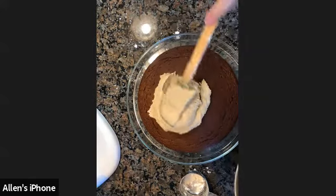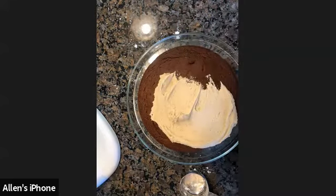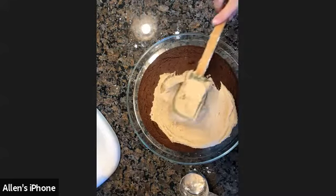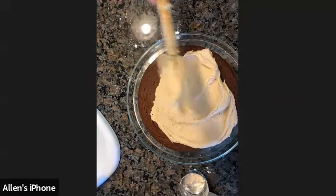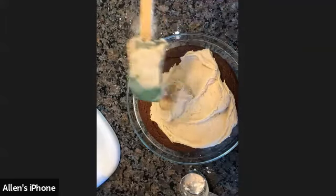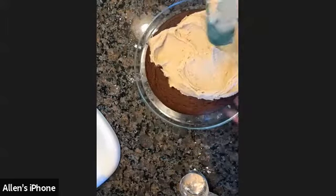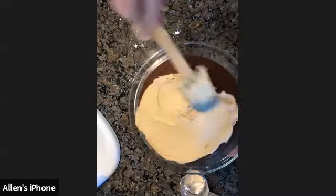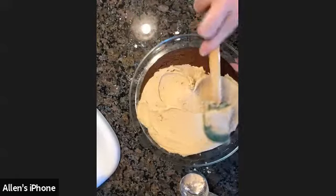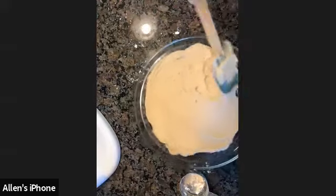To frost it, we're just going to layer our frosting on top and go around with our spatula. We start in the middle and then push it out to the sides. Depending on your preference, you could ice the sides or just ice the top. For this cake, I'm just going to ice the top.